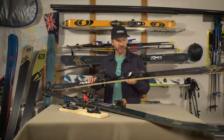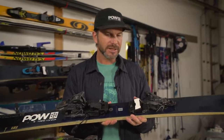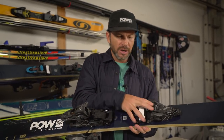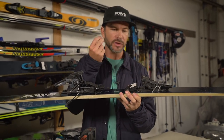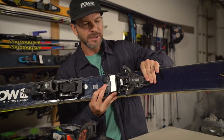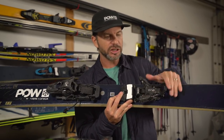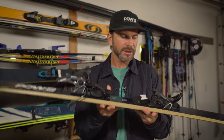At Salomon, we worked on finding a solution between these two bindings for a long time and finally came up with it — this is the Shift, known as a hybrid binding. It combines the best of all worlds in a lightweight, safe package. You've got your traditional alpine binding heel piece and toe piece with all the safety standards you want, in a lightweight package. If you want to go touring, it flips open just like a transformer and you've got the pin insert for traditional pin-style touring.